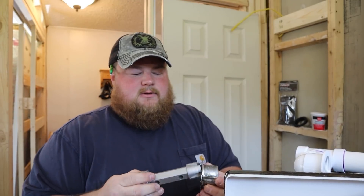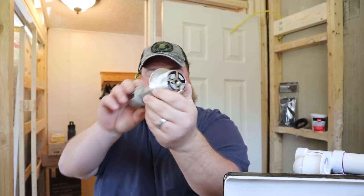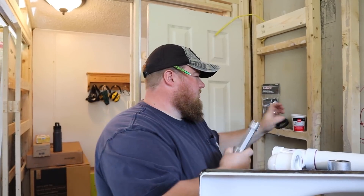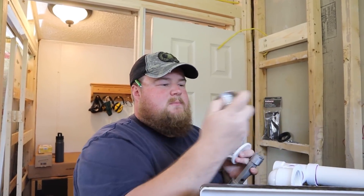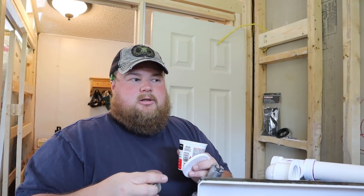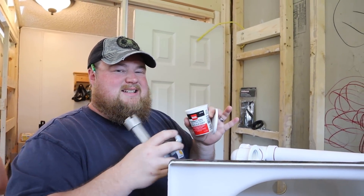The tub drain wrench has fittings on each end to make it universal, and it grips the drain and allows you to twist it into place. In addition to the tub drain wrench, you're going to need plumber's putty. It's kind of like play-doh or clay, and this goes on the bottom side of your tub drain and will seal against the tub to help keep water where it needs to stay. I'm going to make my snake or rope, wrap it around the bottom side of the drain, and start assembling everything.